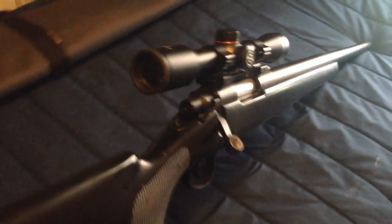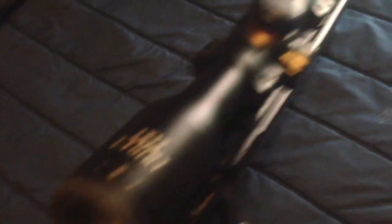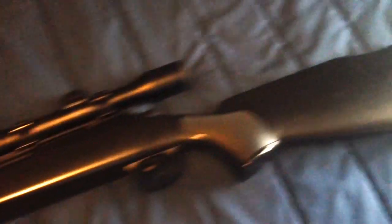As you guys can see, it's actually the perfect length for it. I'm going to take that out. Here it is — I have attached a 4x32 scope on it which works really well. The brand is Simmons, as you guys can see — I'm turning it over so you guys can see.